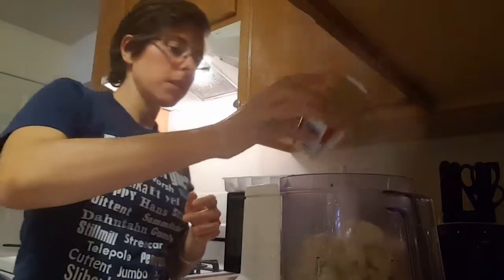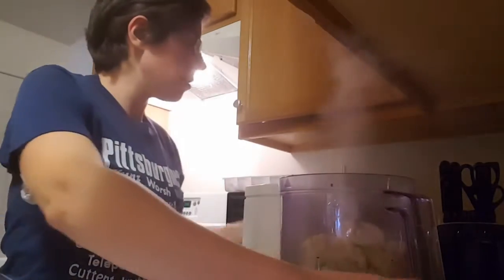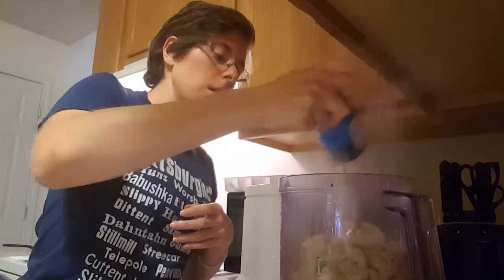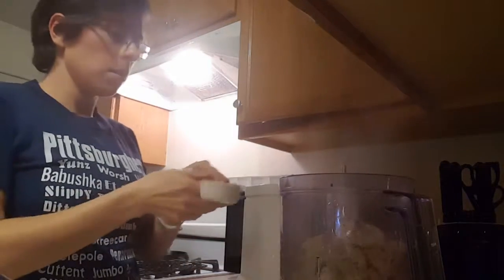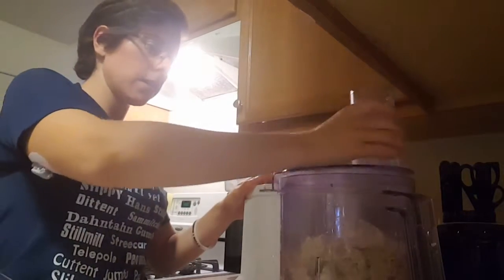It's just to taste — I like a lot of salt. And then you're going to add your cheese, and you will puree this until it's smooth.